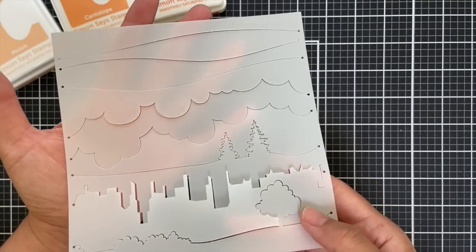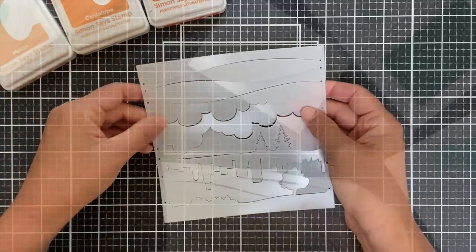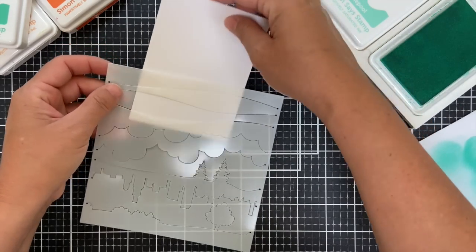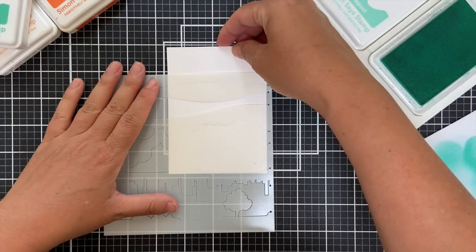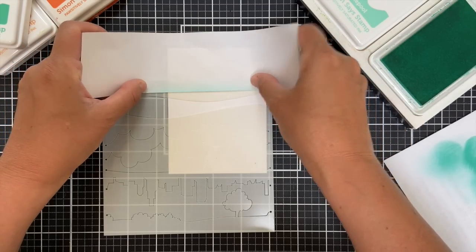If you haven't checked out the Simon Says Stamp live where Christina Werner features this and showcases some amazing things — I believe she designed it and it's incredible. You can create all these different horizons. I'm going to be just featuring the top three lines, which are the waves and hills, using them in a unique way.